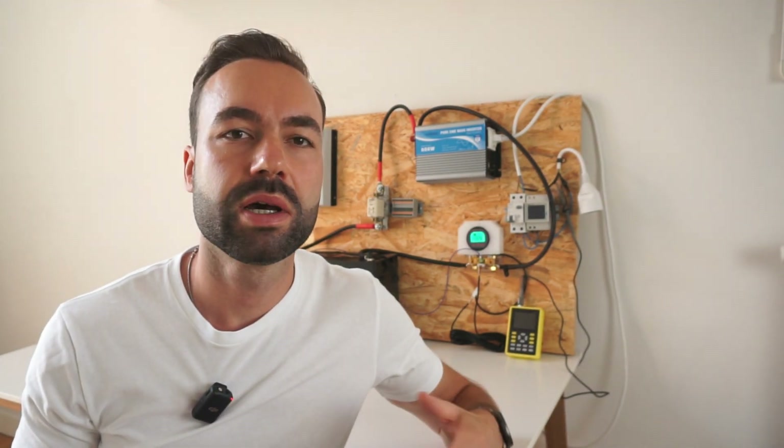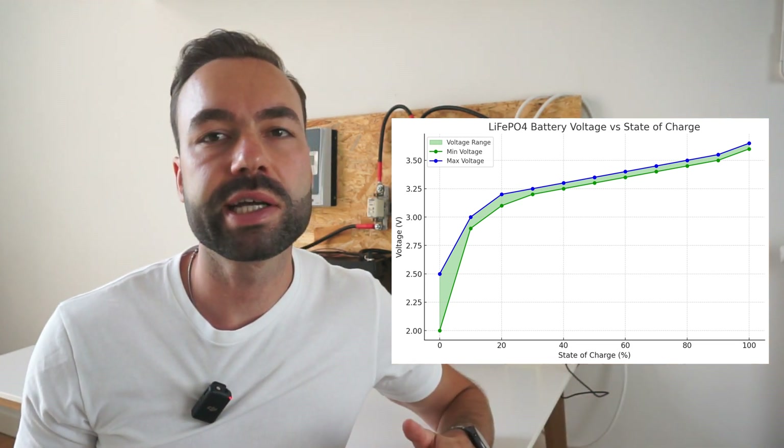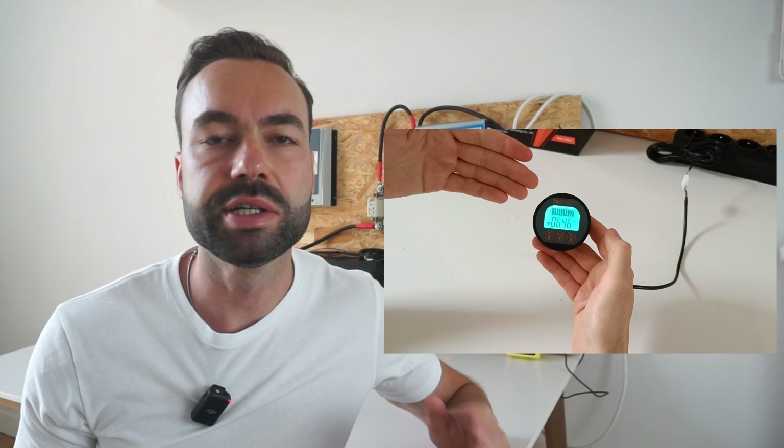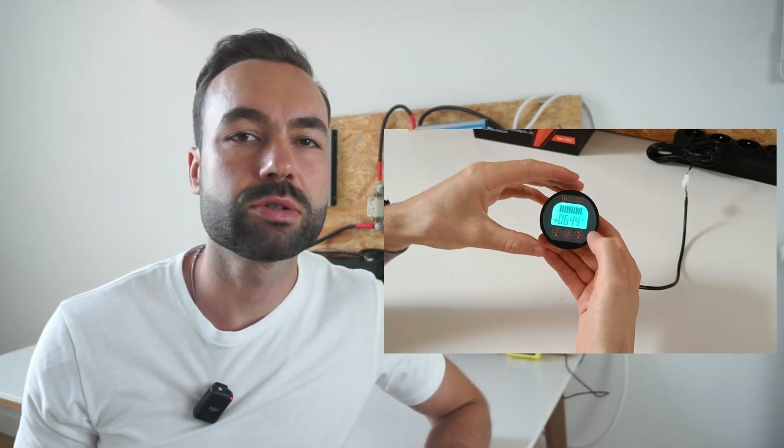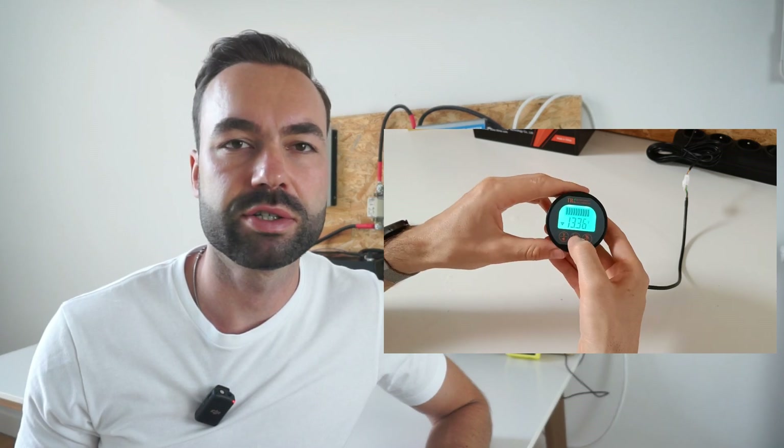Do you want to measure how much power is left in your lithium battery? Unlike lead-acid batteries, voltage is not a good indicator of state of charge. In this video I will show you how to wire and program a shunt, so you know how much energy is left in your battery.